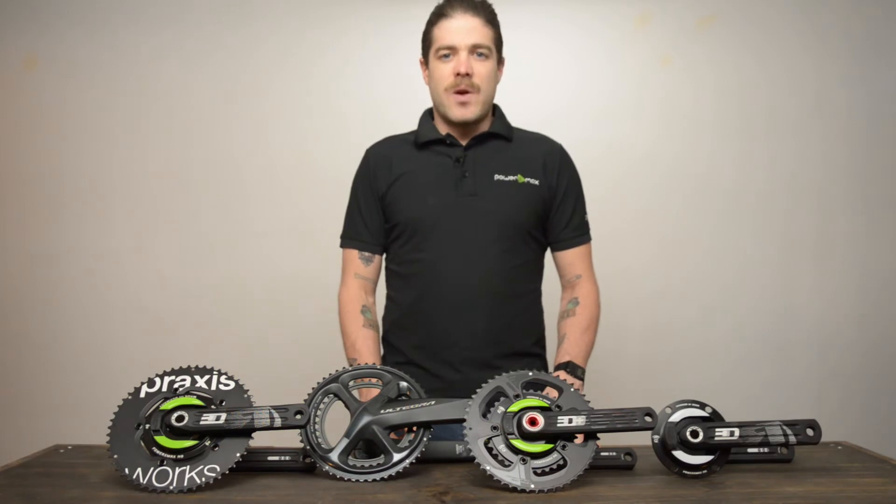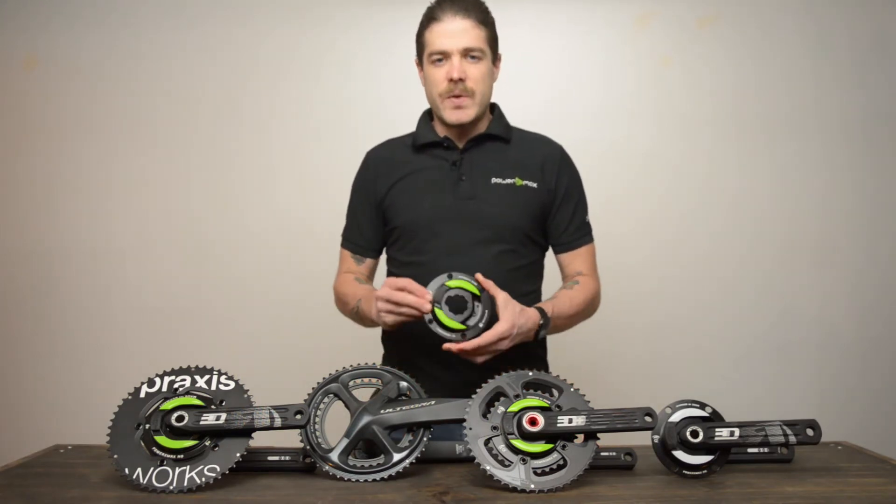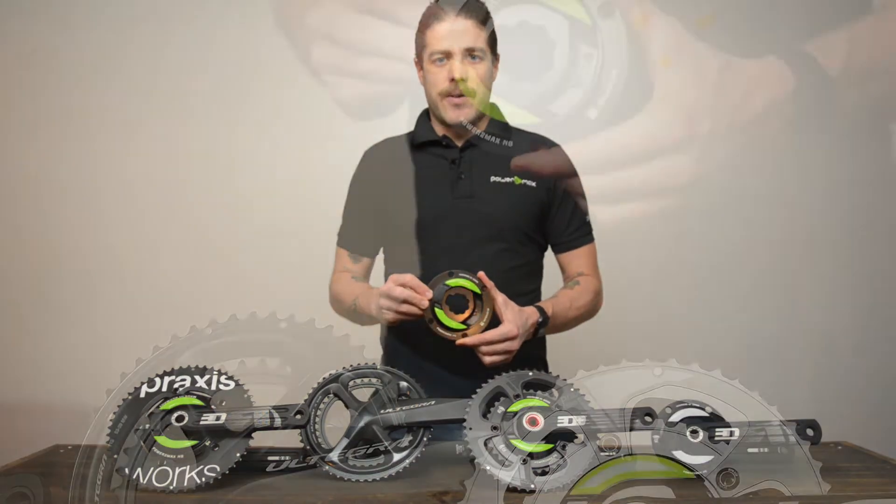Hello, we're at PowerToMax. We want to tell you a little bit about crank spiders today and give you the information you need so you can start training with power.